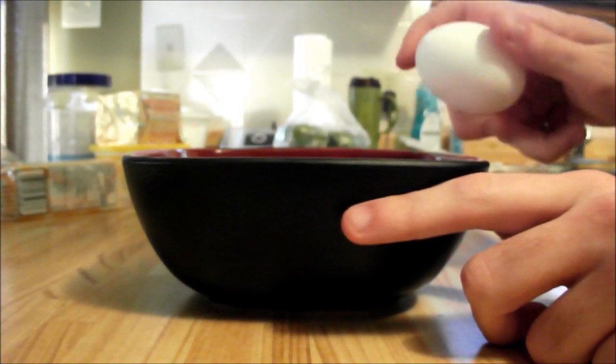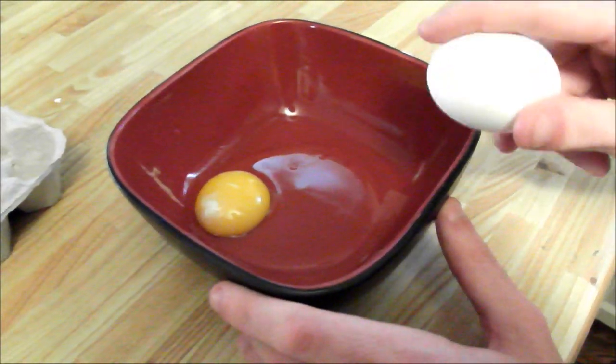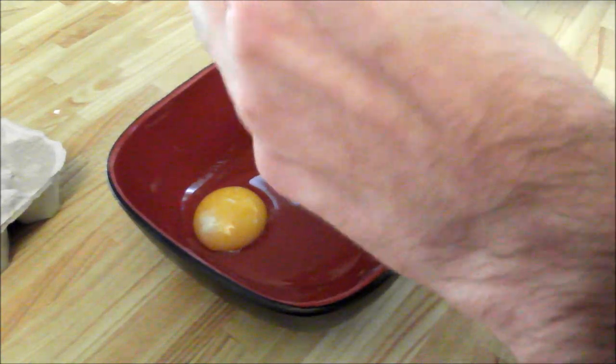Step one: cracking the egg. You can crack an egg in a variety of ways. You can use a hammer, but I recommend a corner of an object — just give it a couple taps, wedge your thumb in there, and break the shell in half.